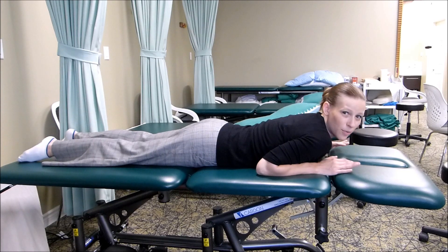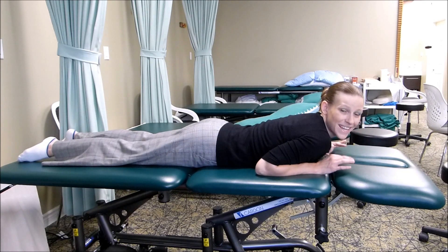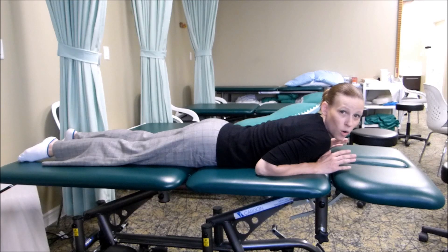And so how high you go is not really important. The important thing is that you get the movement and you repeat it. So you want to make sure that you stay within your pain tolerance and try to get somewhere between five to ten repetitions.